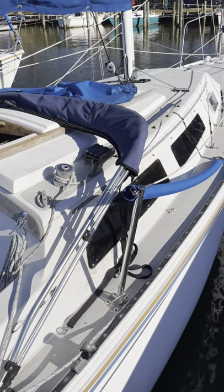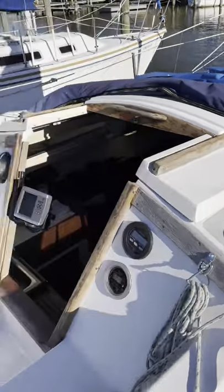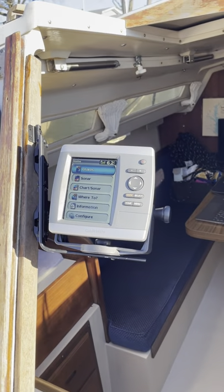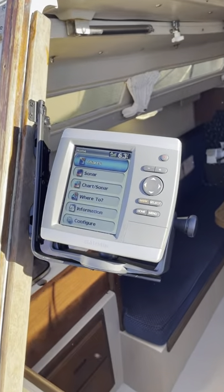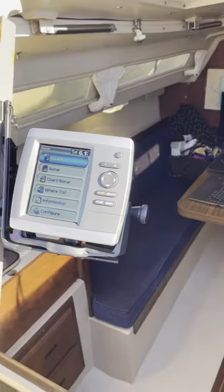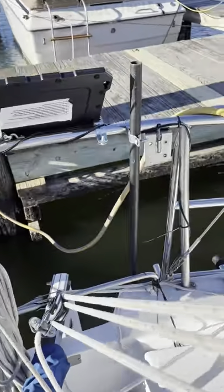Coming on the boat, one of the things we like to do is fish. I have been given this Garmin GPS 541s. We did install a transducer and I put it back here — I have it on this rod. I didn't drill any holes in the boat; you can see it down there.